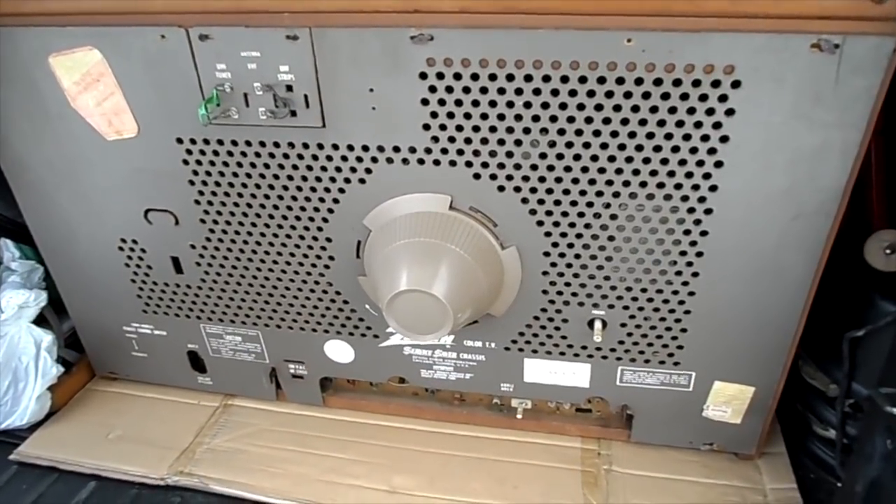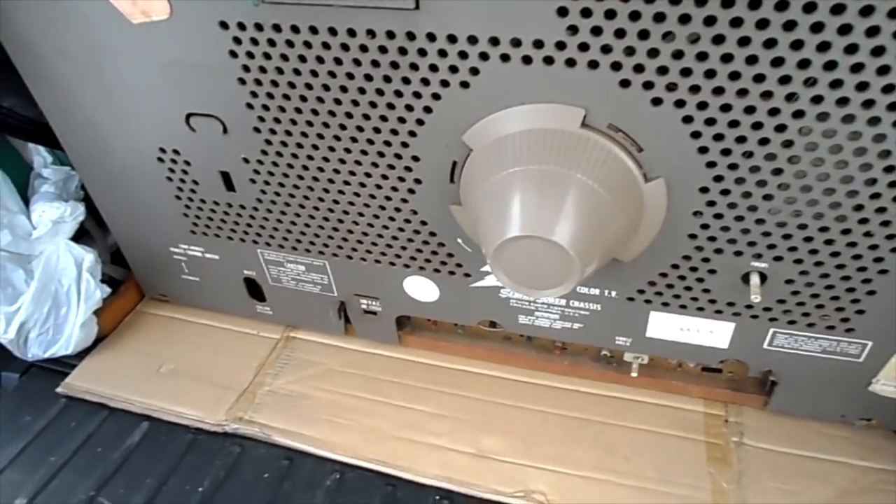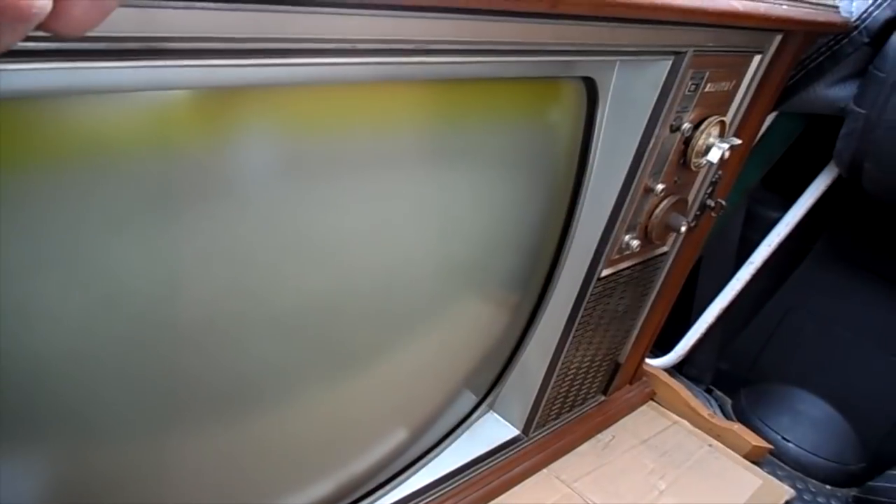Before we finish up, I'll give you a look around the front of this set to show you what it looks like. If I can get around the front here — little green halo, but all the Zeniths of this era did that. The cabinet's not too bad on top.